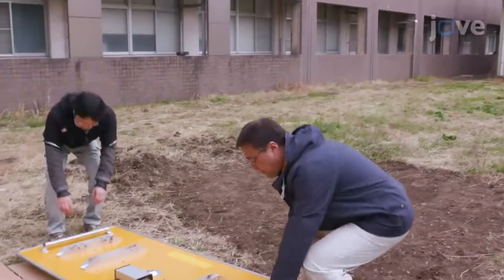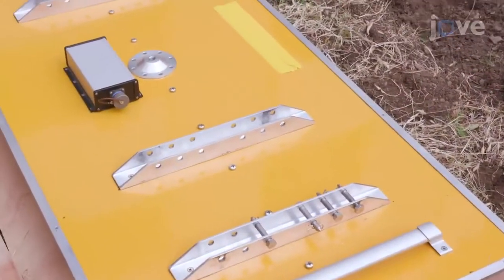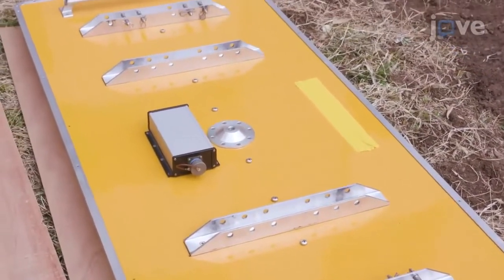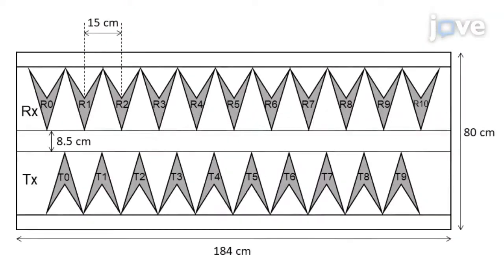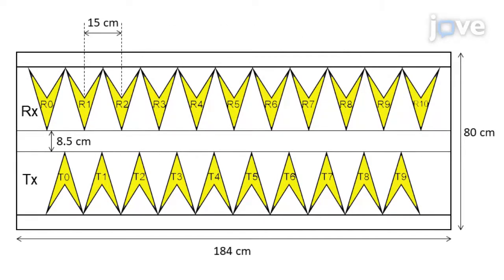The antenna array is at the core of this experiment. Within this housing are the 21 antennas for this experiment. This schematic provides additional details. There are 10 transmitting and 11 receiving bow-tie monopole antennas controlled by a step frequency continuous waveform radar unit. The array can switch through all 110 transmitter-receiver pairs.